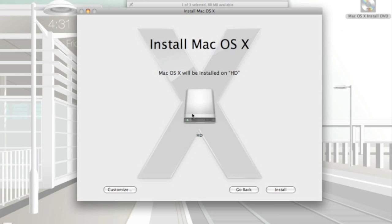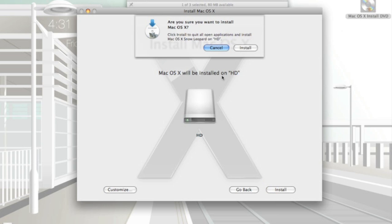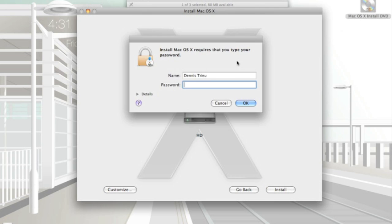It's going to select the hard drive that your Leopard was installed on. If you have more than one hard drive, please pick the main hard drive that your Leopard OS is installed on. Then go ahead and click Install. You'll need to type in your password to confirm, then press OK.